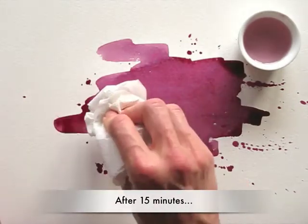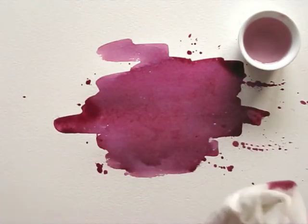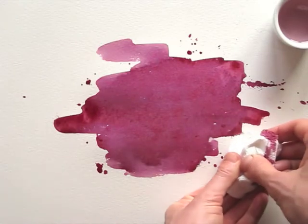After 15 minutes or so, some of the juice may have pooled at the sides. It will take ages to dry, and if you're as impatient as I am, you can dab some of the juice off with a tissue.